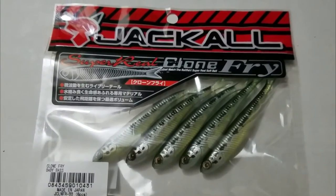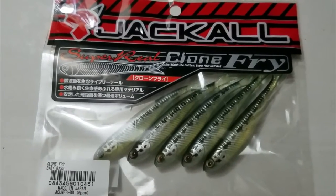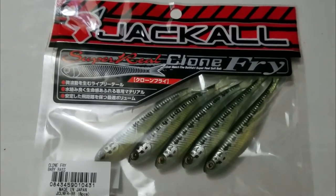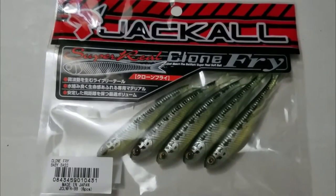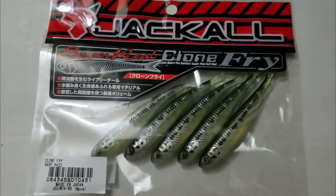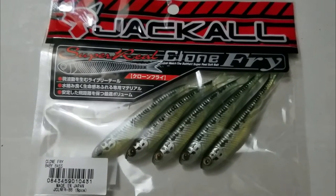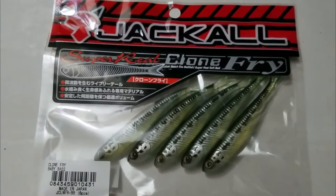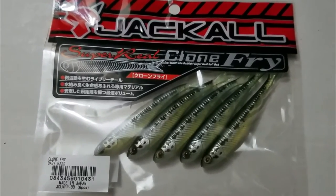What's up guys. I'm going to do an underwater footage of the action of these Jackal Clone Fry. This is the baby bass color and I'm just filling up the tub right now so stay tuned and we'll see what the action looks like on these. I'm going to rig it drop shot style. Let's check it out.